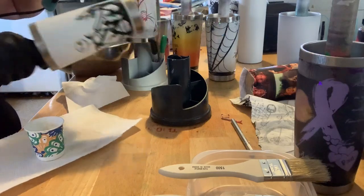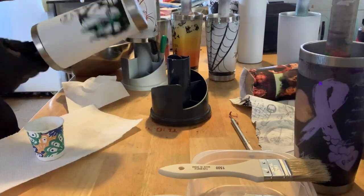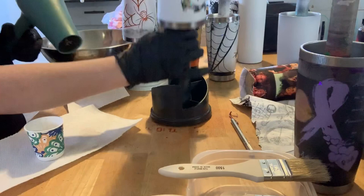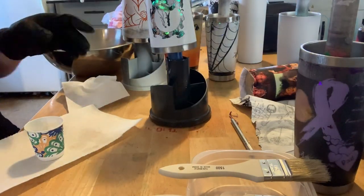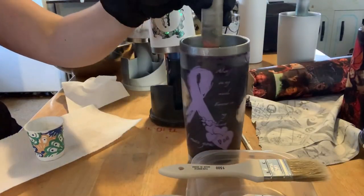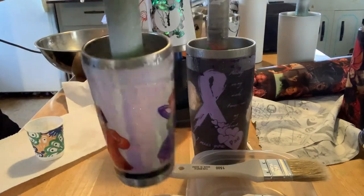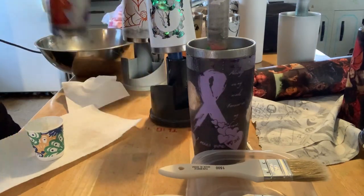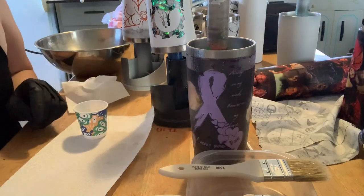Once it stops moving on you, just force it to dry the rest of the way. Then let it sit for a little bit and go on to your next one. I'm hoping that protecting my cups like this is going to really help keep these things from happening. I'm kind of over the major fisheyes and stuff like that. Quick Coat and Stick Tight are super great for this. Thank you so much.